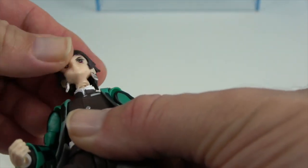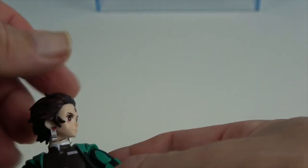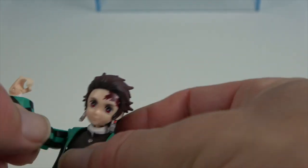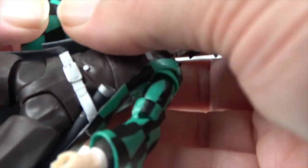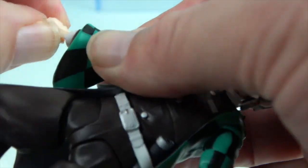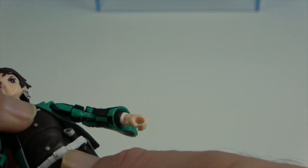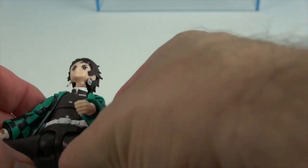He has articulation at the neck — he can look down, look up, and side to side. Under the cloak you can see it's on a ball joint so it has great range of motion at the shoulders. He also has the bicep swivel, elbow articulation, wrist twist and bend. He has articulation in the torso at the waist and also mid-torso, so he can get great range of motion there. He has articulation at the hips.